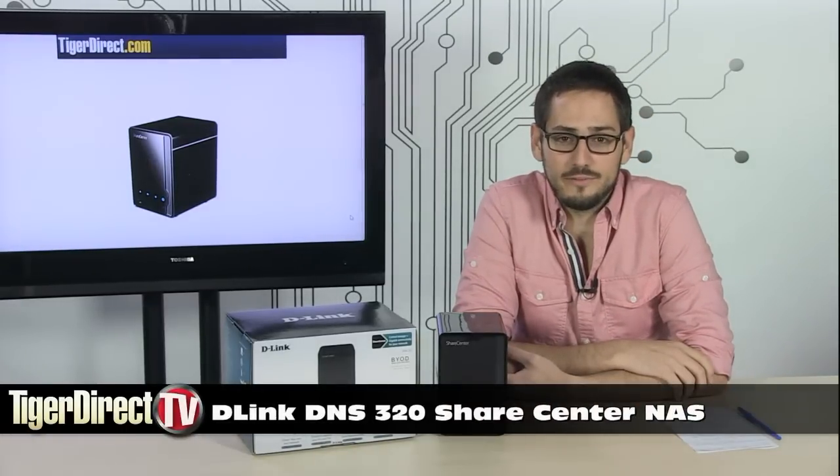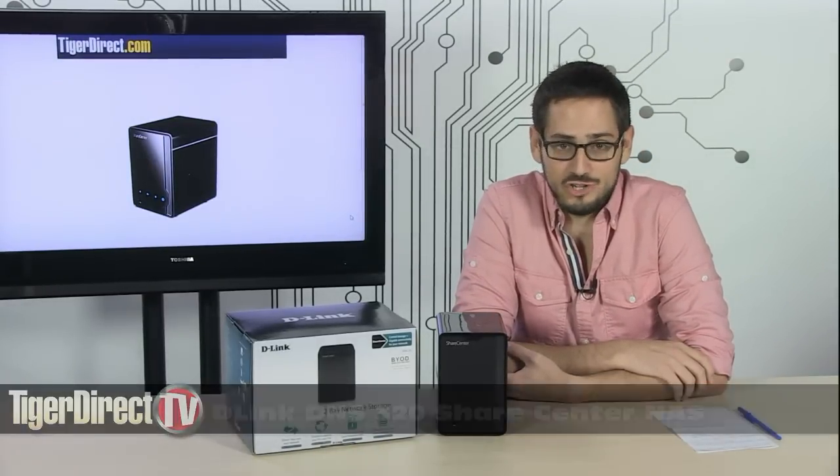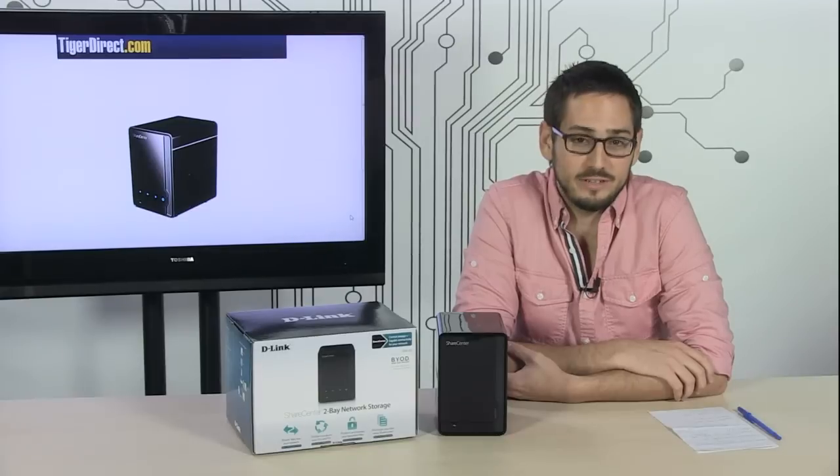Check it out. Today we're looking at the DNS-320 from D-Link. This is what they call their ShareCenter NAS, which is a network attached storage device.